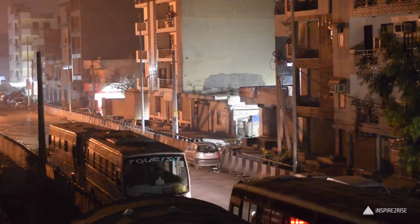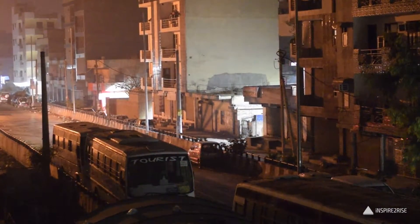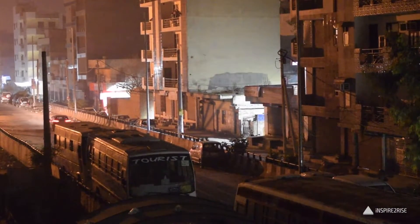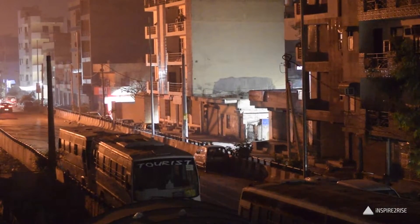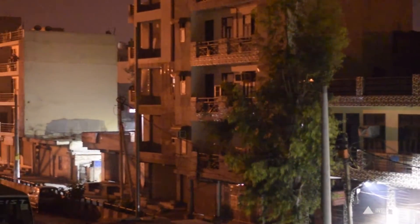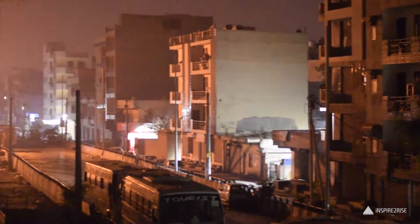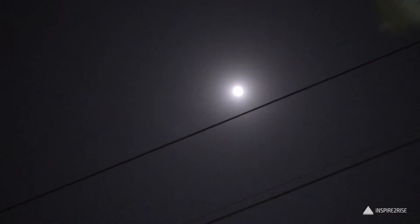Hey guys, this is Ayatana Jha from inspiredrise.com. This video has been done on special request by one of our subscribers. When I did that budget DSLR video, one of the persons asked me on Facebook what the footage would look like when tested in low light. So this is the footage from a 50 millimeter prime lens for the Nikon D3300 — that 50 millimeter prime lens can be used on a wide variety of Nikon cameras.